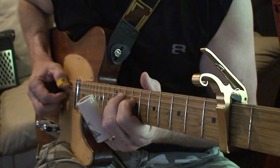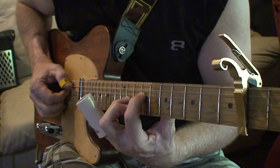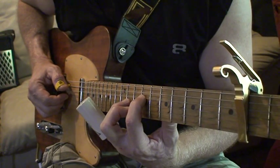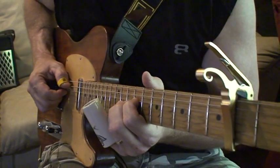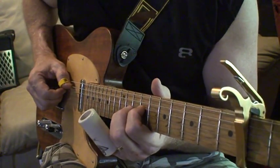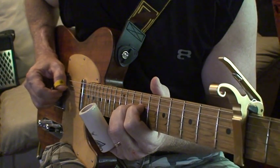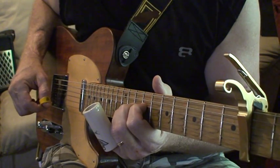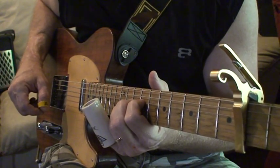You're going to use the A string a lot. What I'm doing is a B chord up the neck — my ring finger is at the 11th fret and my pointer finger is at the 9th fret with the open A string. I'm alternate picking using two fingers: thumb and middle finger. The amp is set with a little bit of delay — I pulled it back just so you can hear what I'm doing. You can also play it clean.